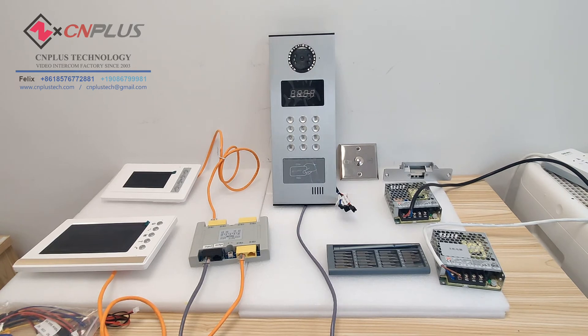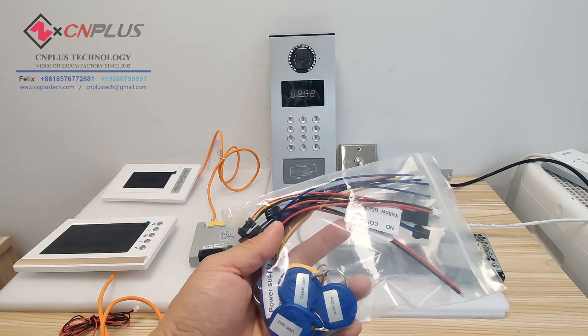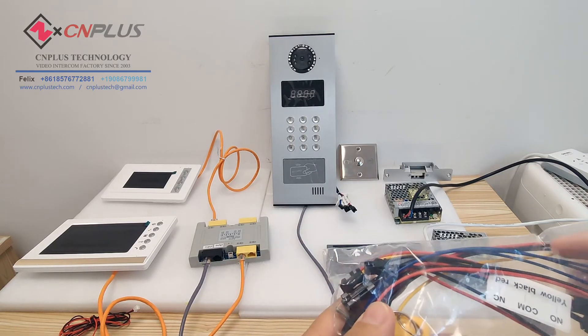We will use this connector package to connect the outdoor station with the power supply. This is for the power supply, exit button, and the electromagnetic lock.